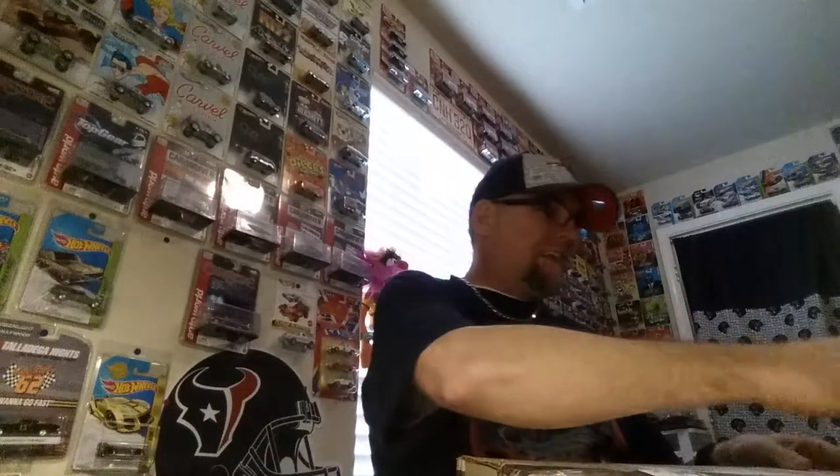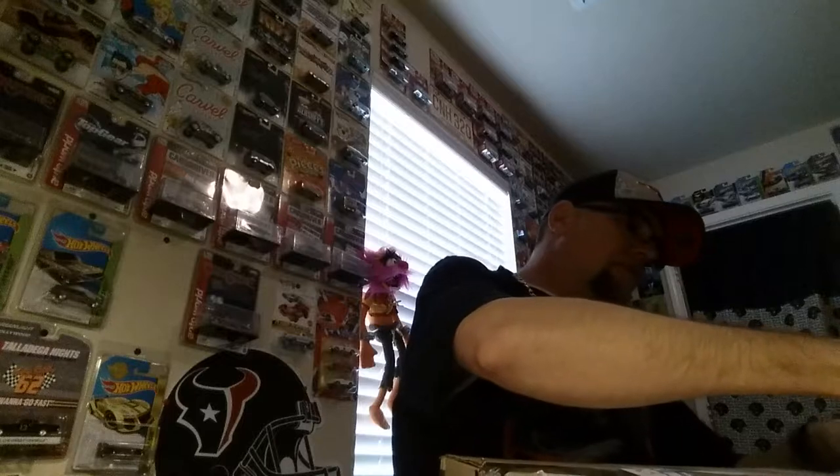Now let's get right into this box. I'm kind of nervous. David contacted me and said 'PJ, you're an inspiration to the community.' He'd been collecting for a while, lost interest over the years, and now he's back. Really glad to have David back in the community. The only hint he gave me was 'all I can tell you is yeehaw.' I'm nervous and excited - you guys make sure to go subscribe to him, it's Deals on Diecast, all one word.